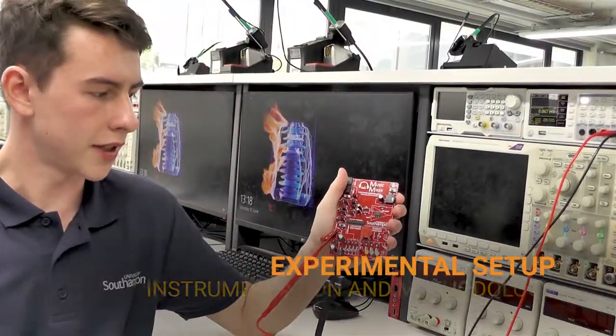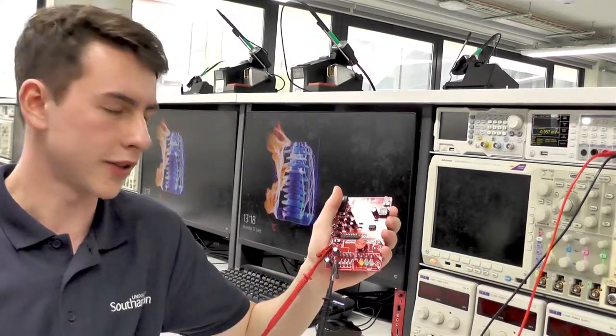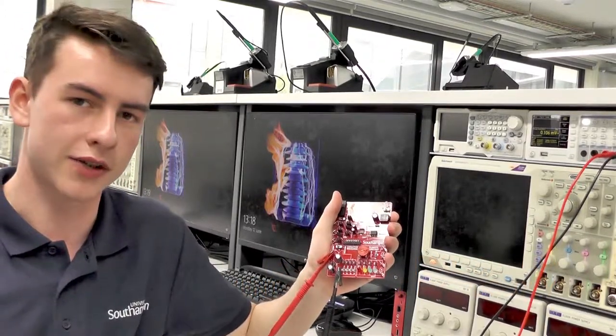In order to observe the discharge across the capacitor we've connected this voltmeter to the test points. This allows us to look at how voltage changes over time.